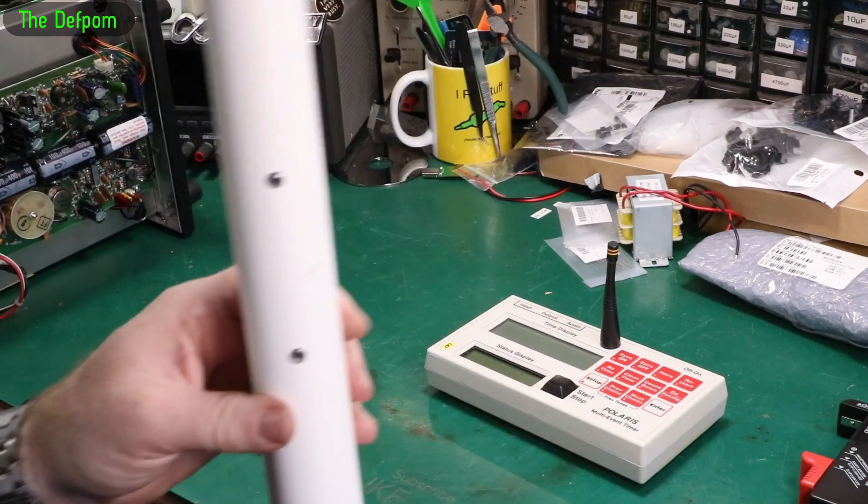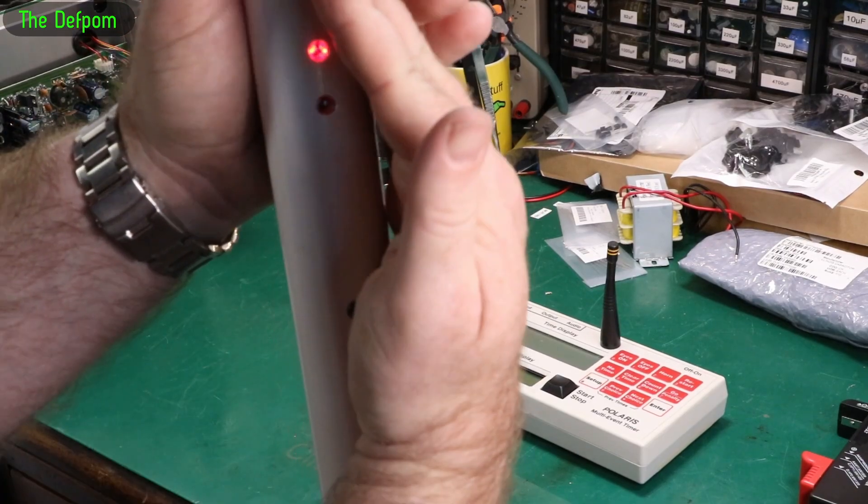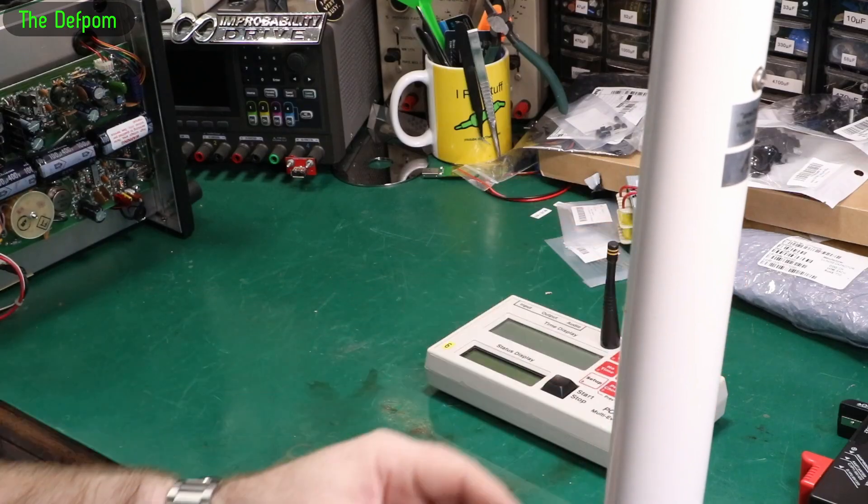Over here we've got one pole — this is the black pole, which is an infrared transmitter. I don't think you can see the LEDs on camera. So that's an infrared transmitter; it's like a light curtain.